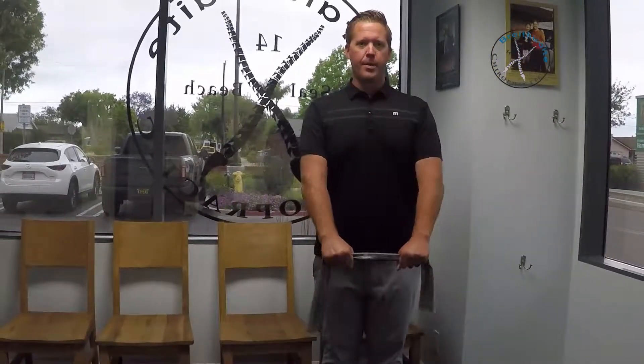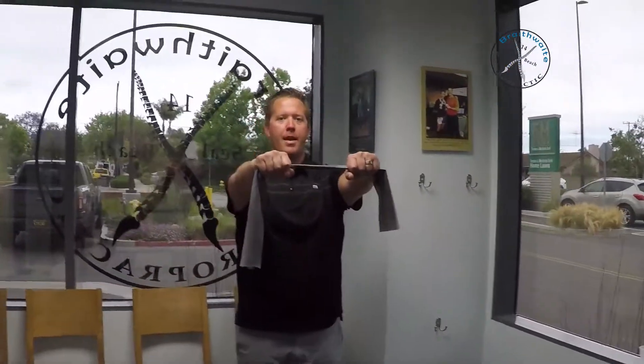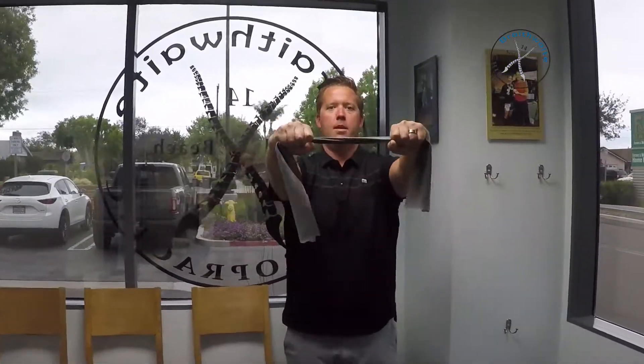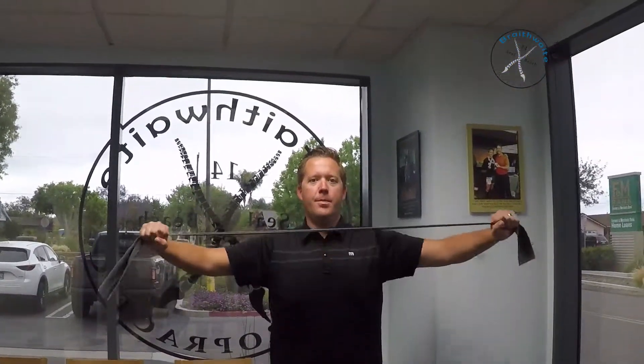From there, you're going to bring the band up until your hands are at shoulder level, then separate the band as far apart as you can, come back to normal, and come back down. That is one rep. Then come back up, separate the band as far as you possibly can, and come back and down.